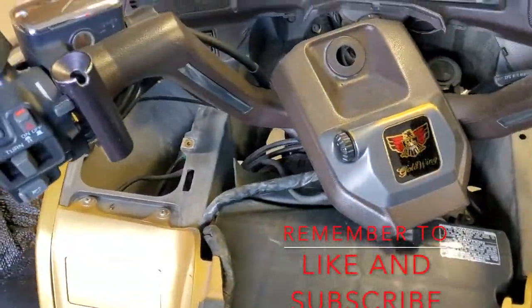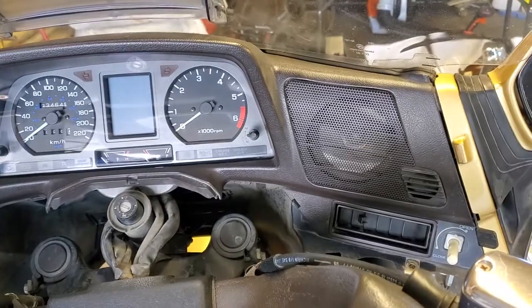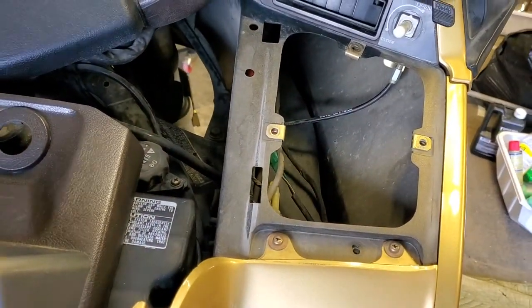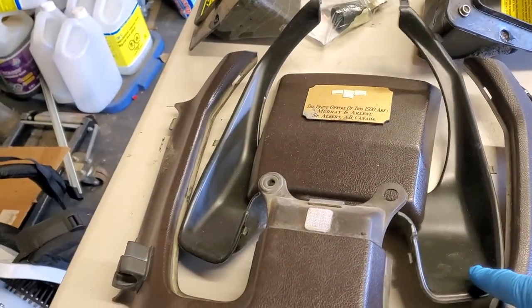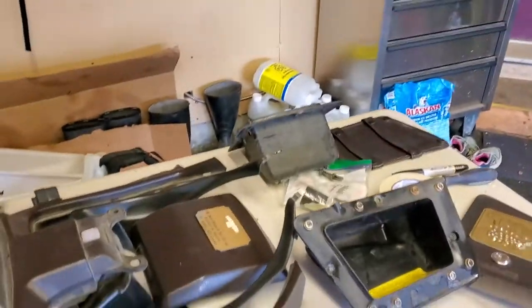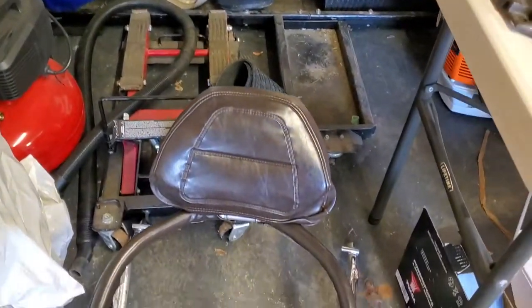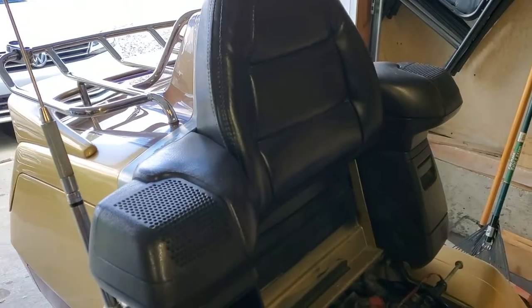Today we're going to be cleaning and detailing the dash and the pockets on each side. I have most of the other parts on our table over here, so we're going to be doing the stereo, the little winglets that go on the inside, the two pockets, and then of course the left and right pocket covers. If we have enough time, we are also going to detail the seat, the backrest, and the passenger backrest.